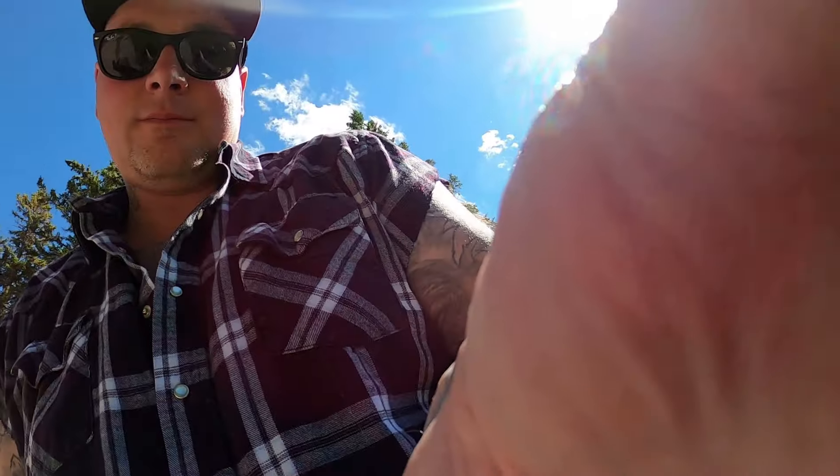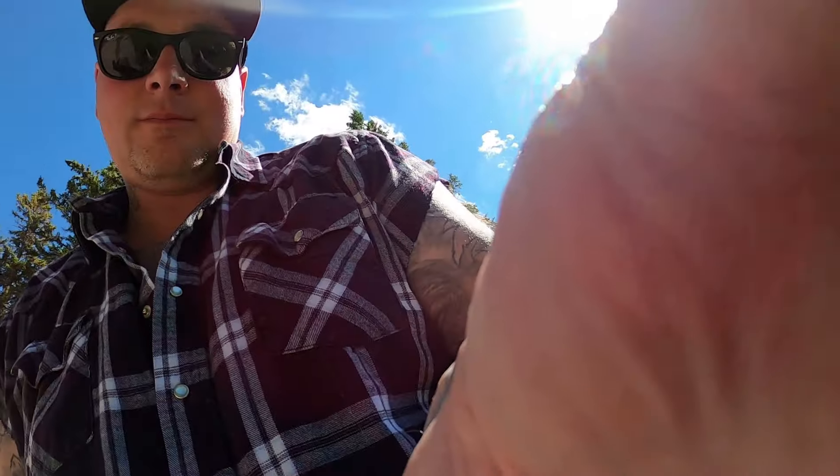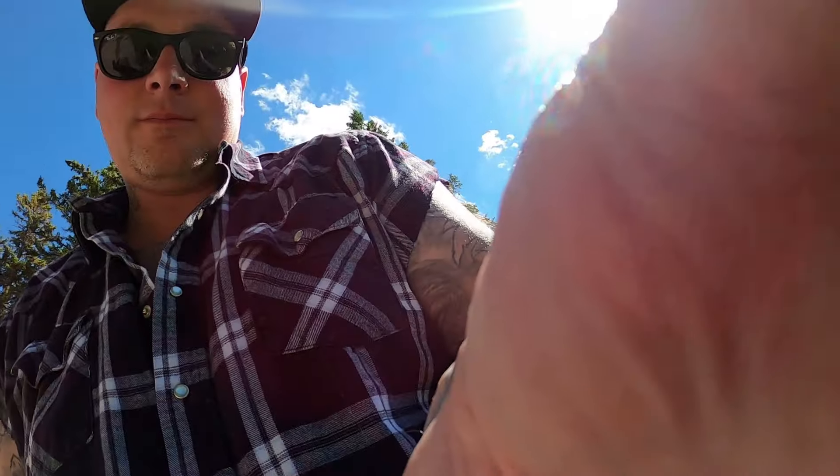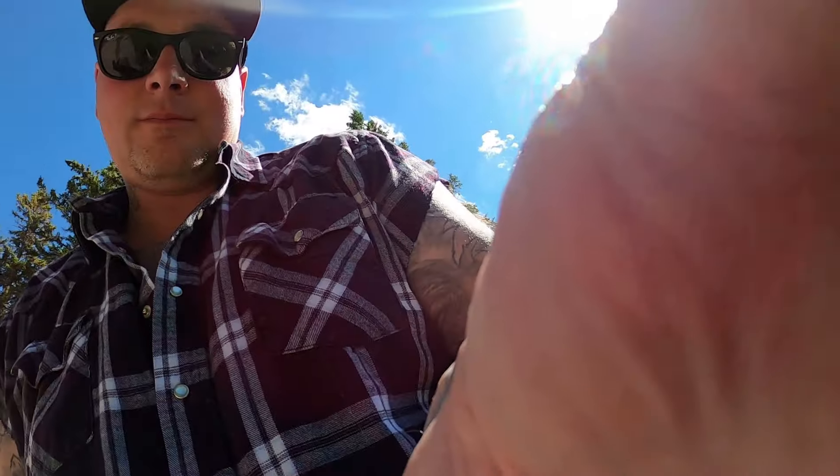Alright, just one more little wet spot here. I actually don't want to tear this road up, so we're going to try to miss as much as possible. We had to give her a bit — oh, that's deep.